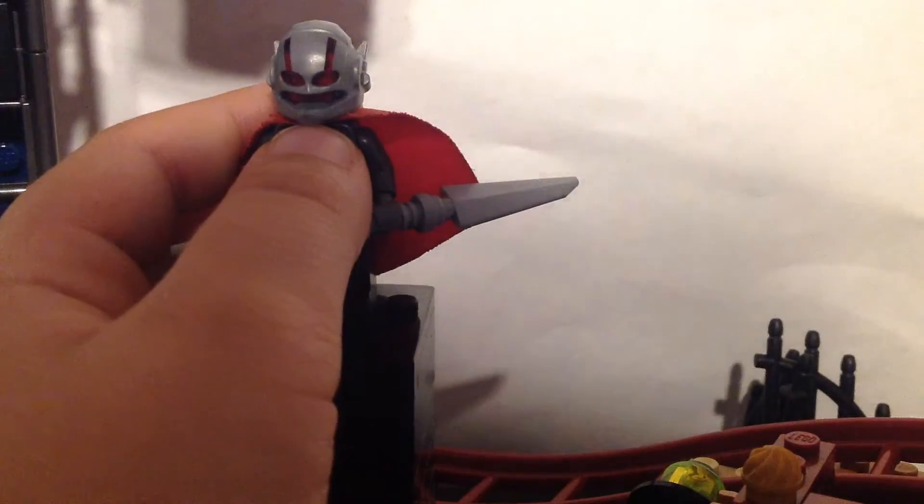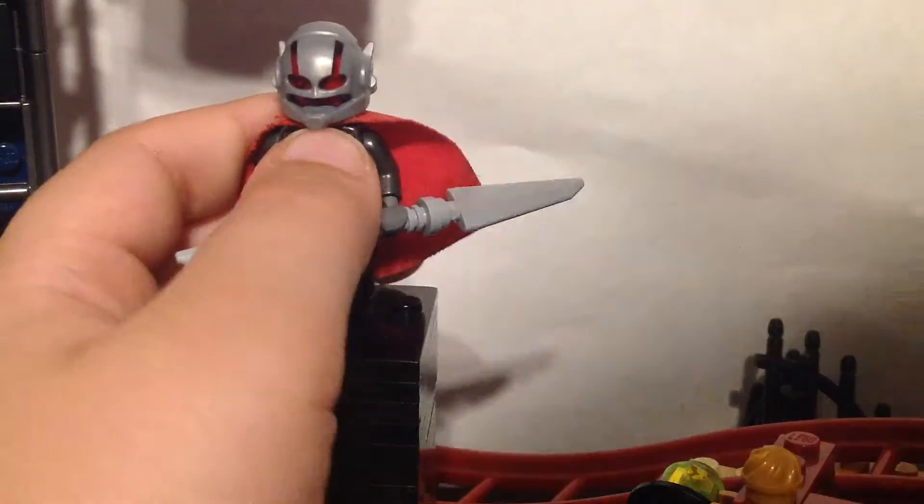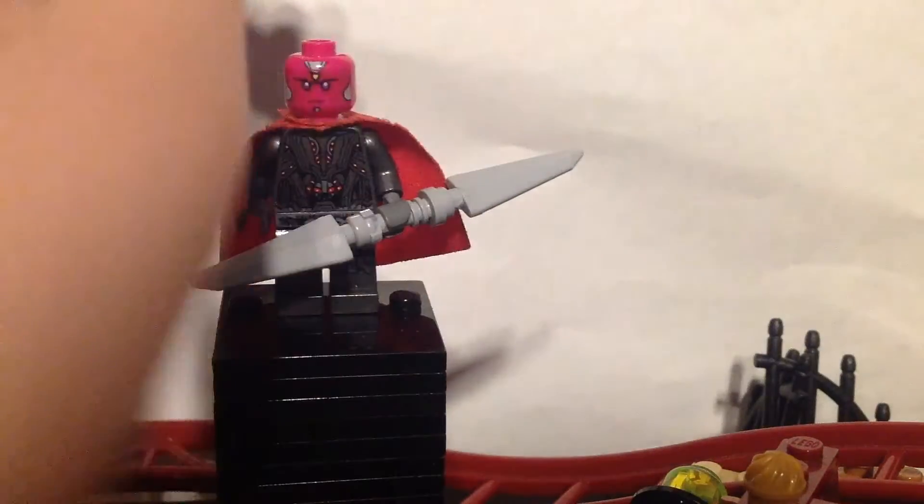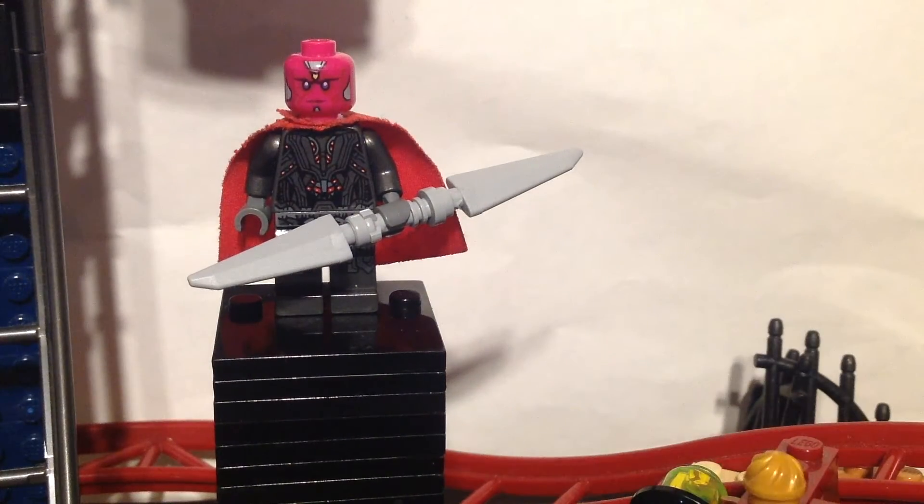Now getting to the parts. For the helmet, it's just an Ant-Man helmet, and under it is this Vision head.